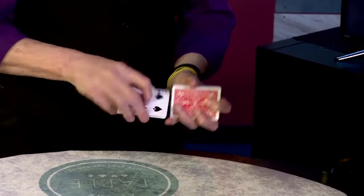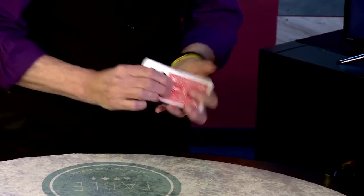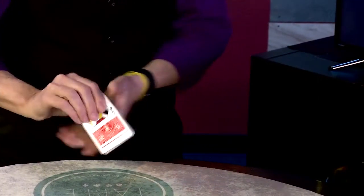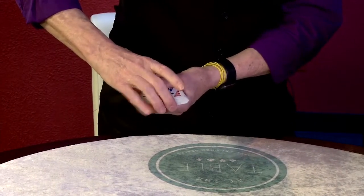I'm going to put the face-up cards into the face-down cards. If I push these cards together, we're going to have a mess. Some going this way, some going this way. You can see the condition. These guys go out like this.